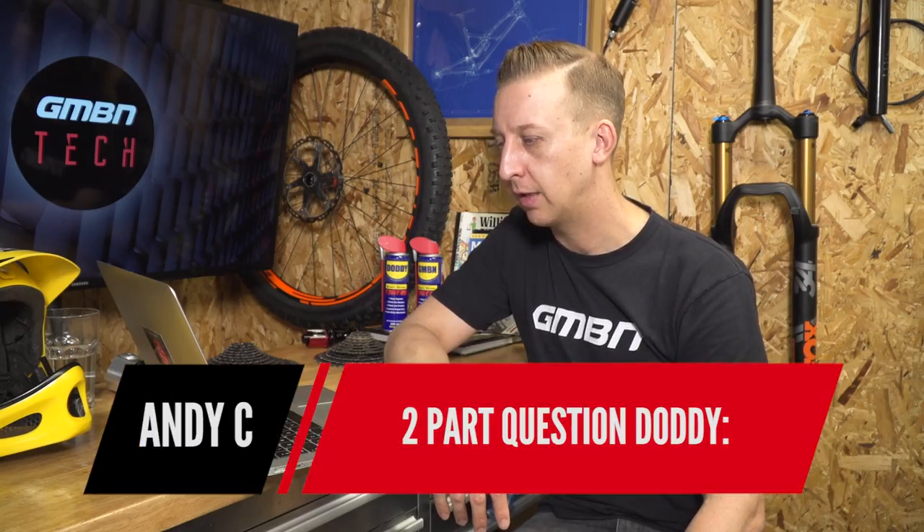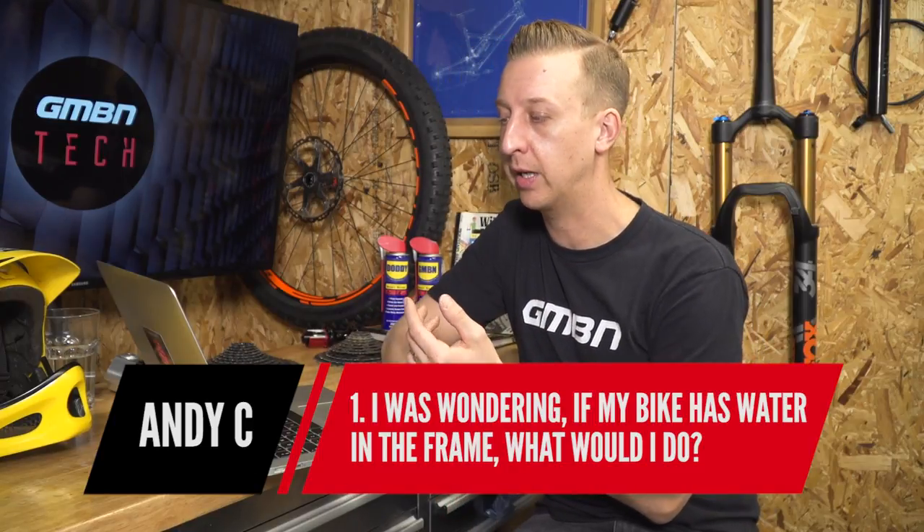From Andy C, two questions. First: if his bike has water in the frame, what should he do? It's not uncommon for water to find its way into a mountain bike frame given the nature of riding in all weather. The key place to check is down by the bottom bracket — when water sits there it starts disintegrating your bearings no matter how well sealed they are. Remove your cranks, remove the bottom bracket. You can also take the seat post out and turn your bike upside down. It's always good to spray a rust inhibitor in there — something like WD-40 or any water displacing spray — to disperse water and stop rust building up. Your bottom bracket is the part that really suffers; as for the frame itself, it's not really going to harm it — just pay attention from time to time.